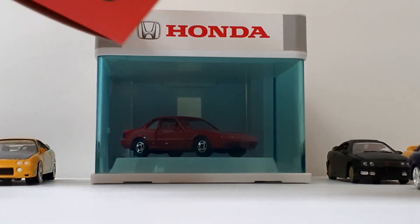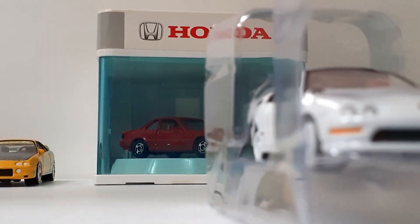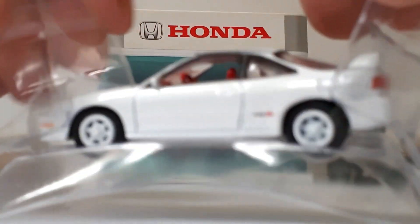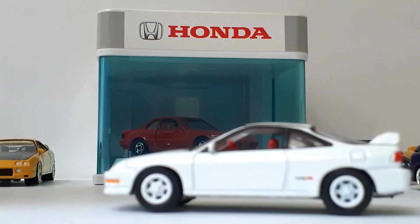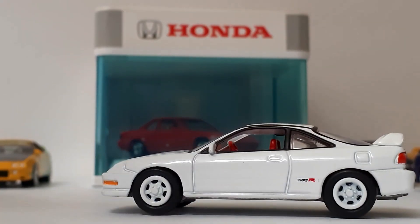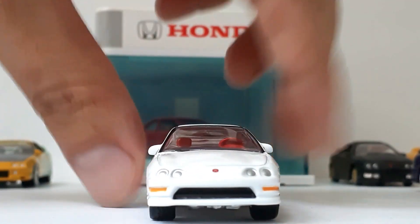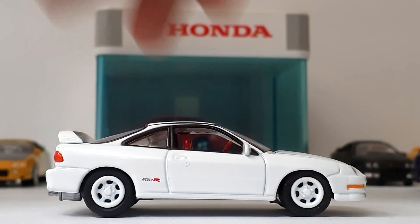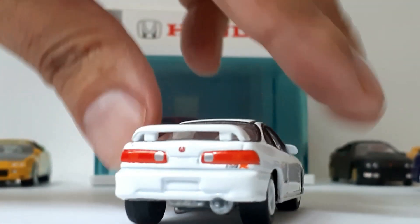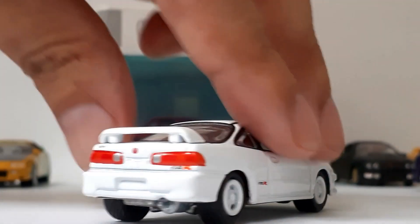Let's take a look inside — there it is, and it is out. I have to say that this is such a great piece, very similar to the older version but the details definitely make it pop.